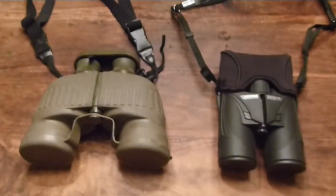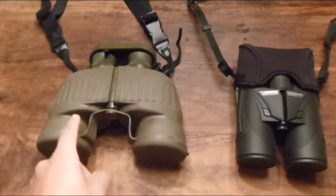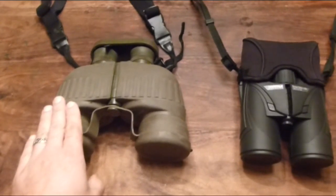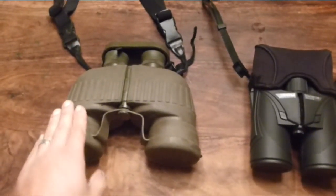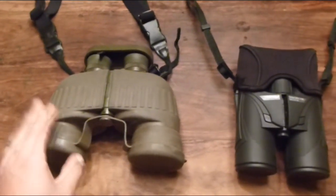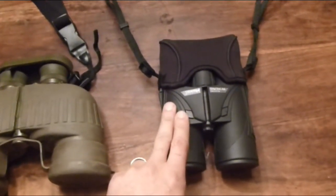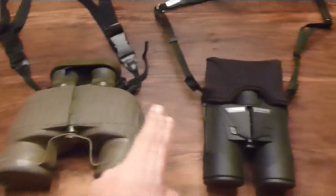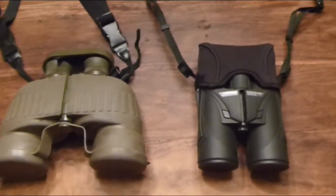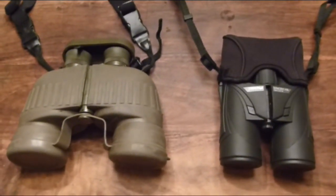Here's an update: I just sold the old pair of Steiners. I paid around $420 for them over 10 years ago and just sold them for $417 — they retain their value extremely well if you take care of them. That's another reason to invest in quality binoculars: the resale value is solid. The new Steiners cost me $449; the sale of the old pair offset most of that cost, so I effectively paid only $32 total for this upgrade into a lighter, more compact binocular with the reticle and features I wanted.